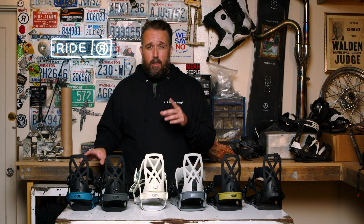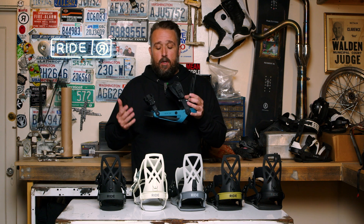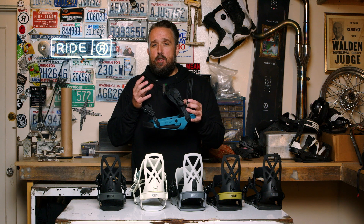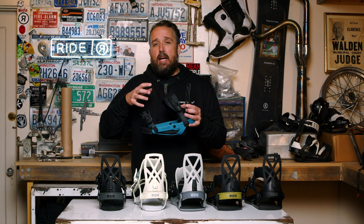There's only one difference but it's a pretty big one. The A4 binding — A stands for aluminum. So the tray of the binding, the lower part of the binding, is made of aluminum. That's going to provide you with a very reactive and very precise ride.